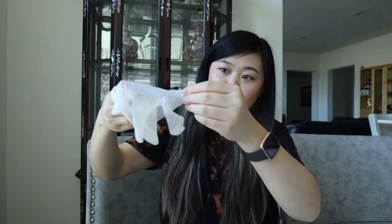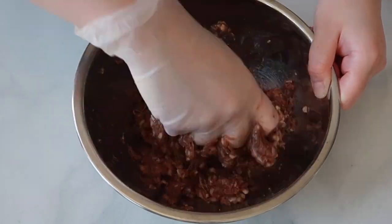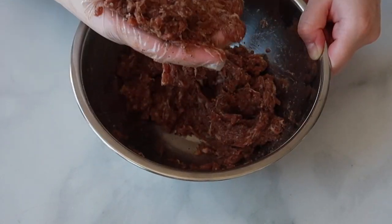Now that we've put all the seasonings and spices in the pork, we're gonna put on our glove and mix the pork filling by hand until it has a nice paste texture. This way we can make sure all the seasonings are evenly distributed and get a nice smooth texture. It's smelling really good and now the mixture is looking really paste-like — it's time to move on to the next step!